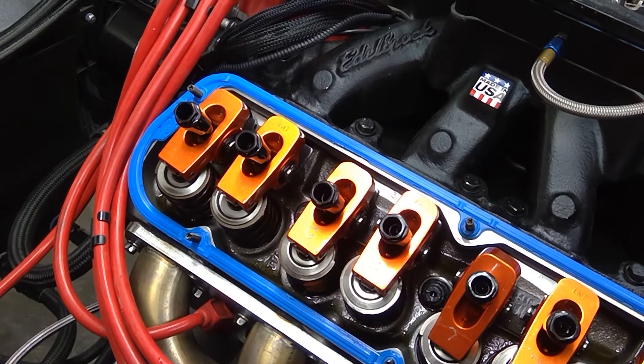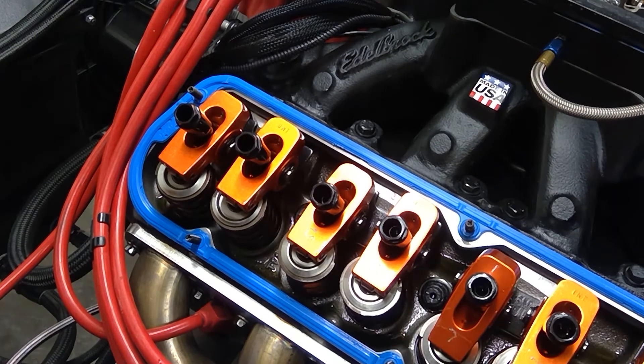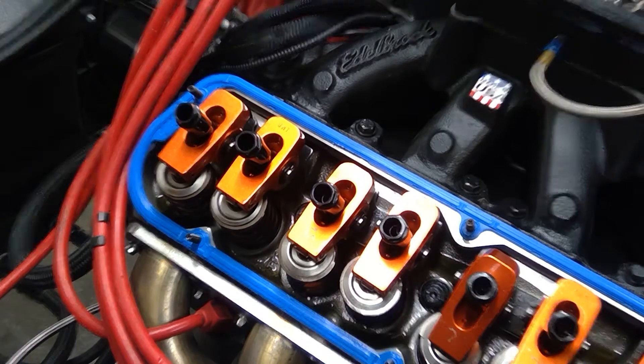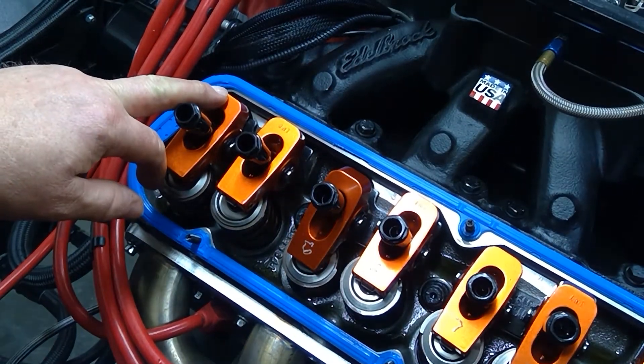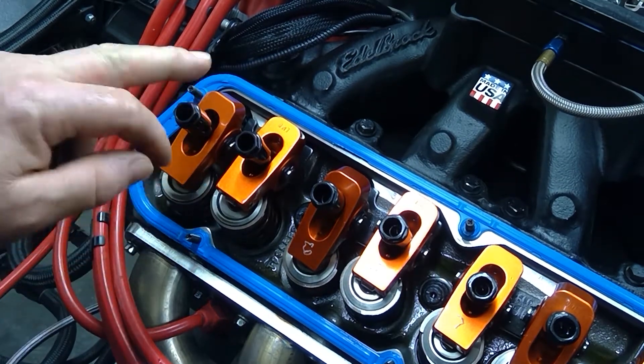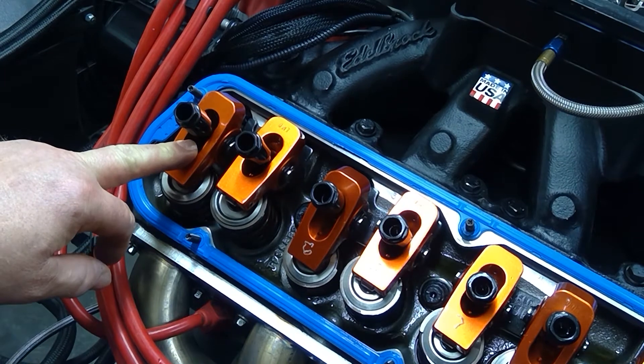How I set up each individual rocker clearance is I rotate the engine. We want to set the intake when the exhaust just starts to move. This is our exhaust, so we're going to wait until that just starts to move. We've come off of the base circle of the camshaft on the exhaust.